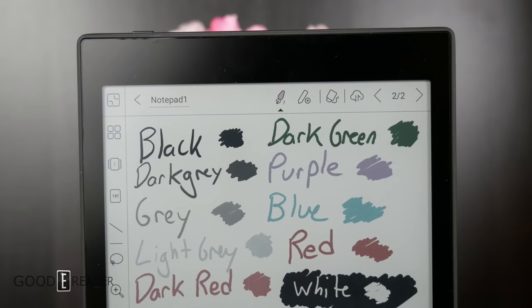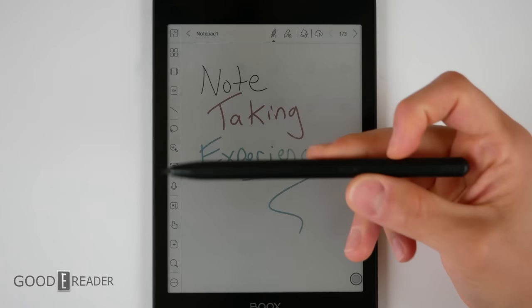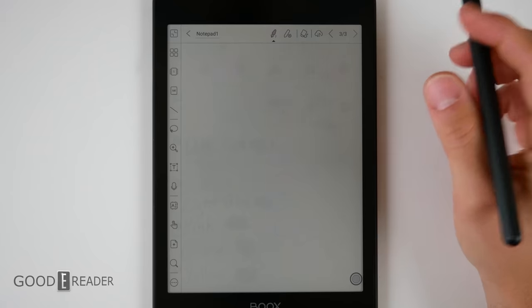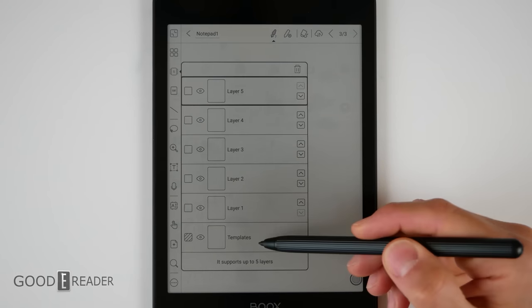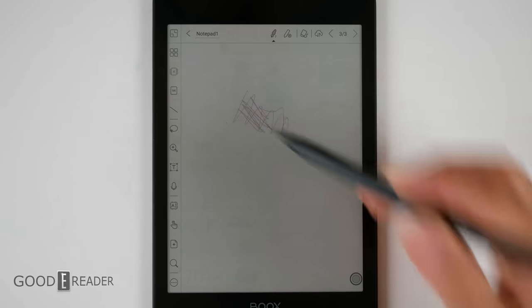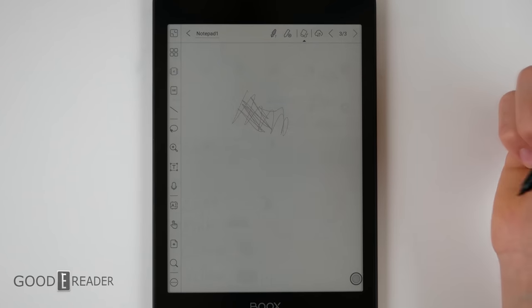Note-taking is where you'll spend a lot of time on this unit — and it is Wacom, so you don't have to use the included pen; you can use any Wacom-compatible pen on the market. They've included 16 colors, which is an astronomical amount. The only devices with more colors are the Reinkstone and Topjoy, which don't really count. You have everything on the left including layers — up to five layers plus a template layer for a total of six. Layers are important because writing on one layer won't be erased when you're erasing on another, so your schematics won't be affected across layers.